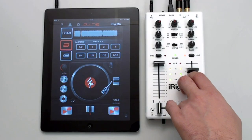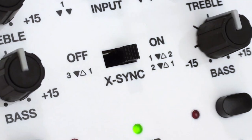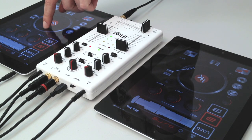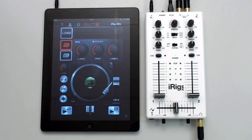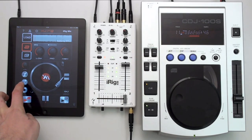You can play one track on the main outputs while listening to another track to get it ready to add to the mix. X-Sync is an extremely powerful system that lets you easily synchronize the tempos of two tracks for perfectly beat-synced mixes. Connect an iOS device running IK's DJRig app to Channel 1 and then any other music playing device to Channel 2.